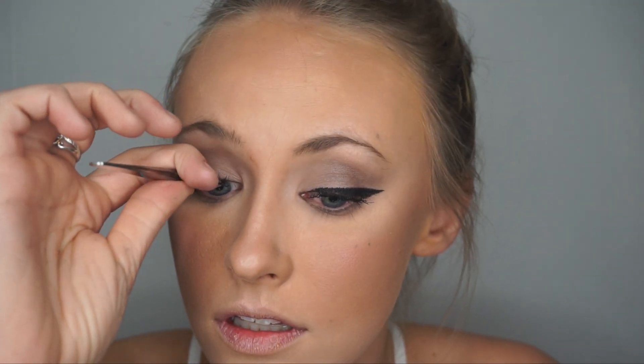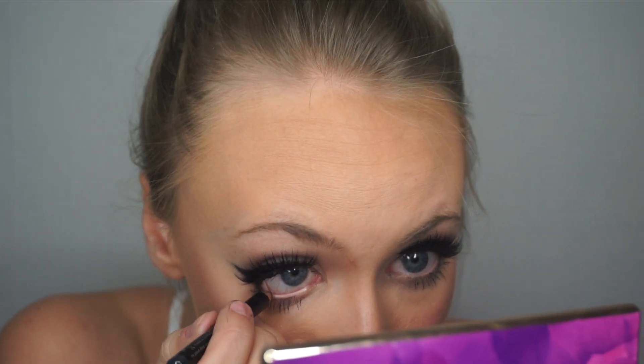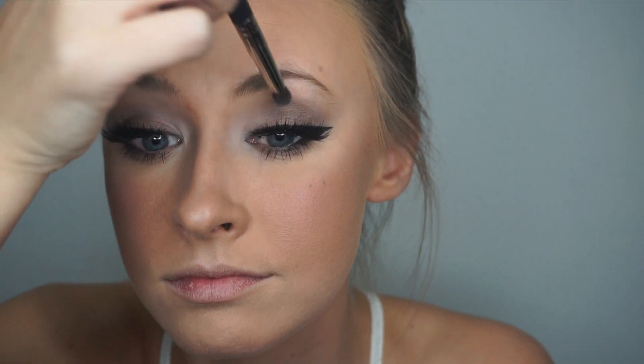Then I begin to attach the lashes. I go in with a black liner pencil and add it to my waterline and also to the inner corners of my eye. I then add extra highlight to the inner corners of my eye and underneath my eyebrow and also above my eyebrow.